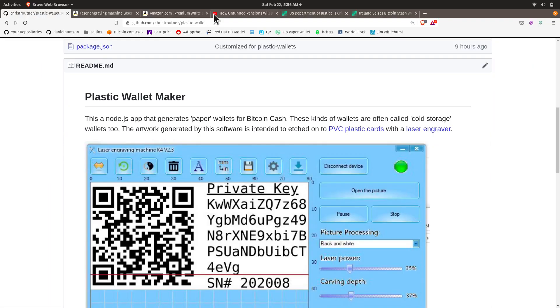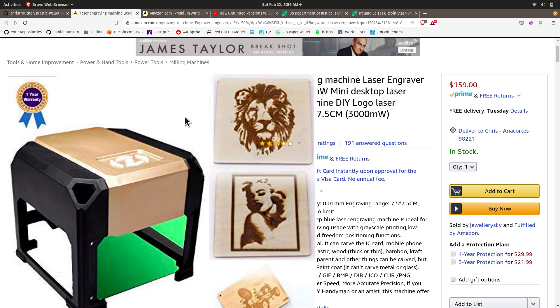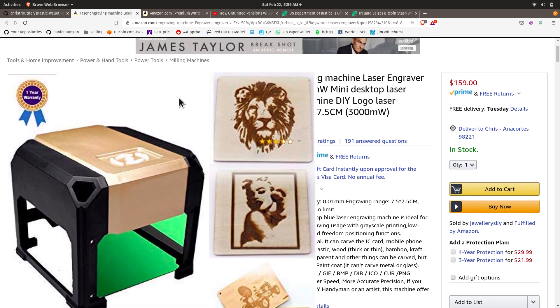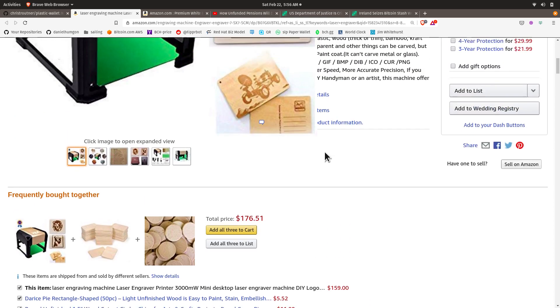To start with, I purchased this $150 laser engraver. It's got a three-watt laser and it can etch into wood. I started looking at this and wondering if I could etch into plastic.